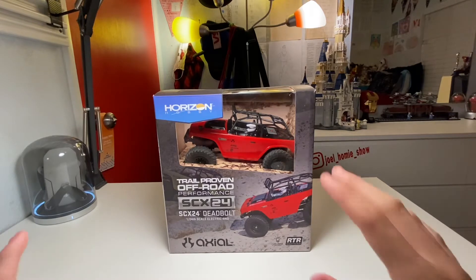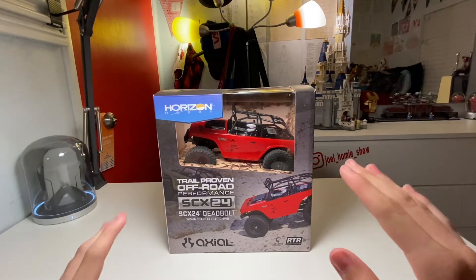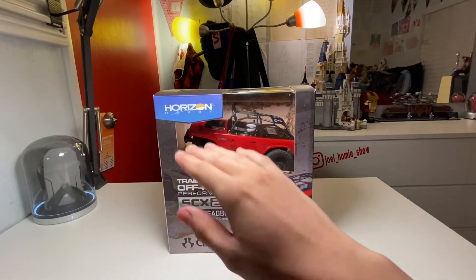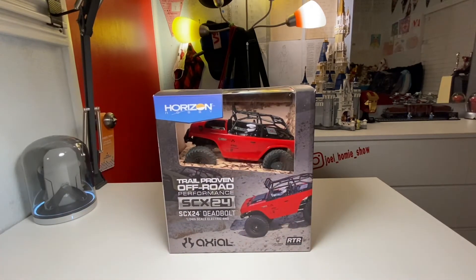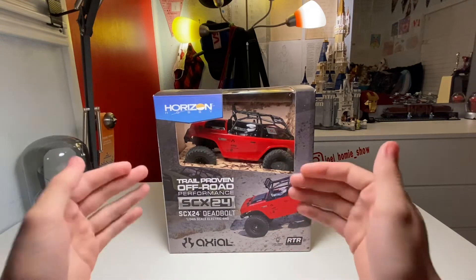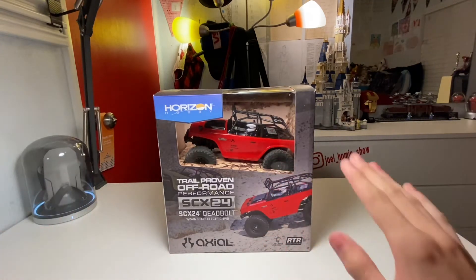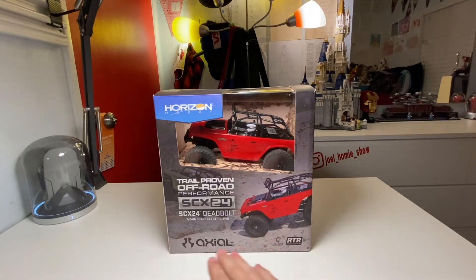This is an electric model in 1/24 scale, and this is a ready-to-run model, so that means it has the transmitter, the car itself, battery, and even spare parts. Today's video will start with a box overview, then an unboxing, and then we'll take a look at all the stuff in the box including the car, transmitter, battery, spare parts, and manuals.